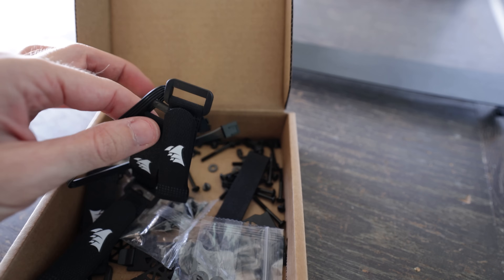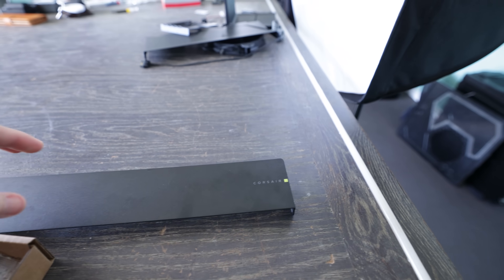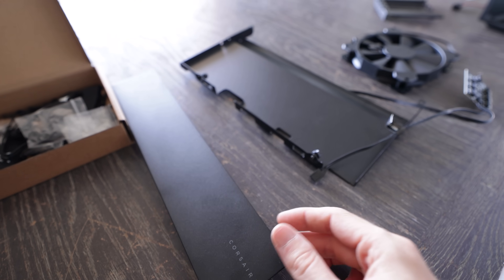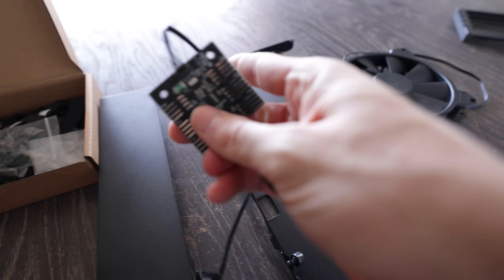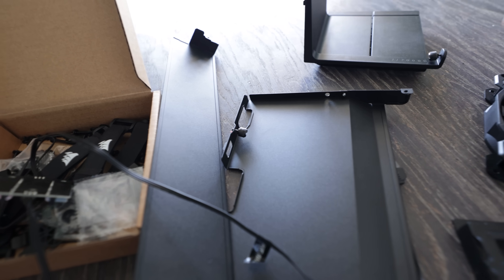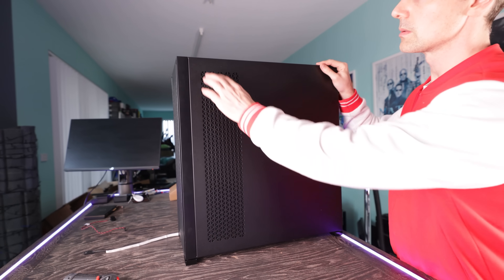There's a heap of extras included with the case: cable covers on the side included by default, plus a cover beside those cable covers for the 420mm rad — which we removed to install the radiator. In terms of fans out of the box, this comes with three 140mm fans connected to a fan hub which works as a repeater. Plug it into one fan header from your motherboard and it will repeat the same PWM signal, letting you control all six fans from that one hub without power issues — it mimics whatever setting you have in BIOS or tuning software.